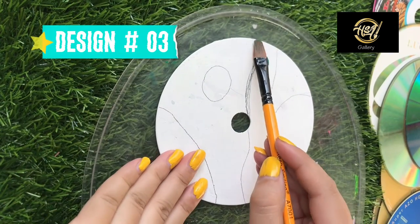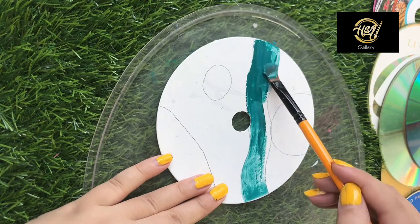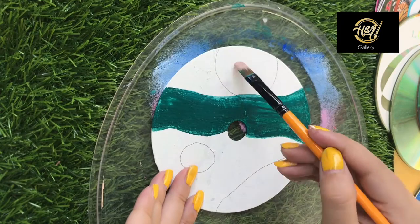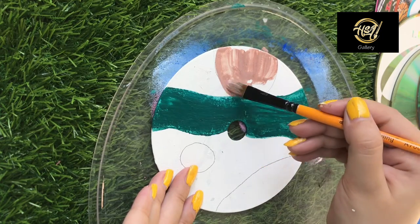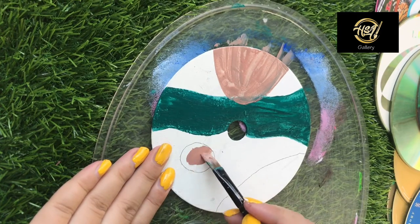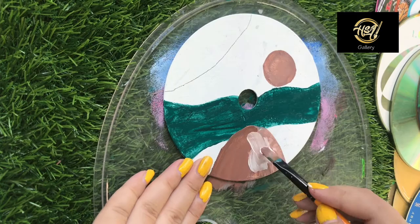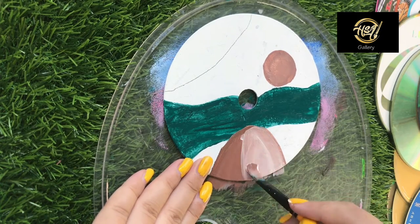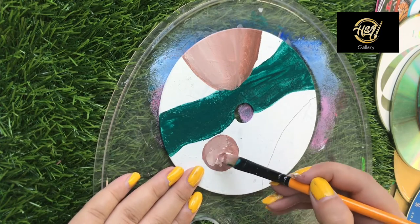Design No. 3 — I am going to give a modern look to this CD. I applied it on a basic reference and will fill it with acrylic paints in different shades and colors. I will give it some texture, then draw some leaves using black paint, and this artwork will also be complete.